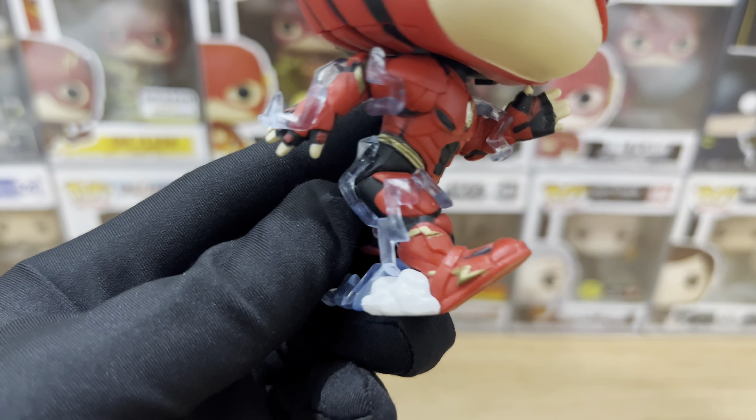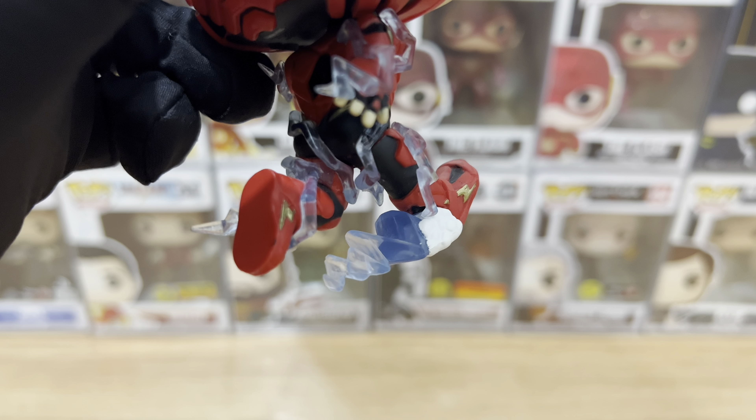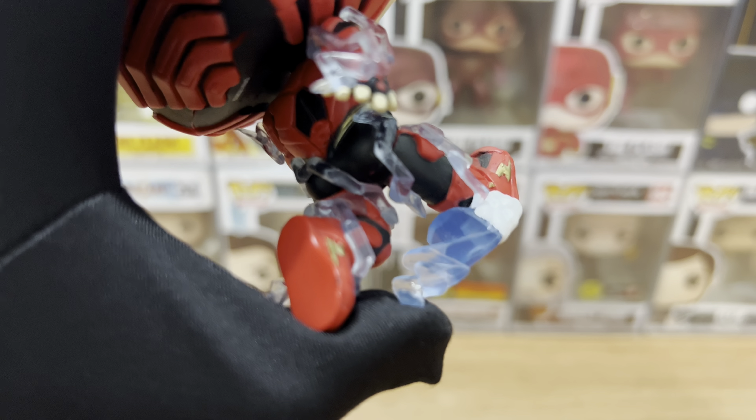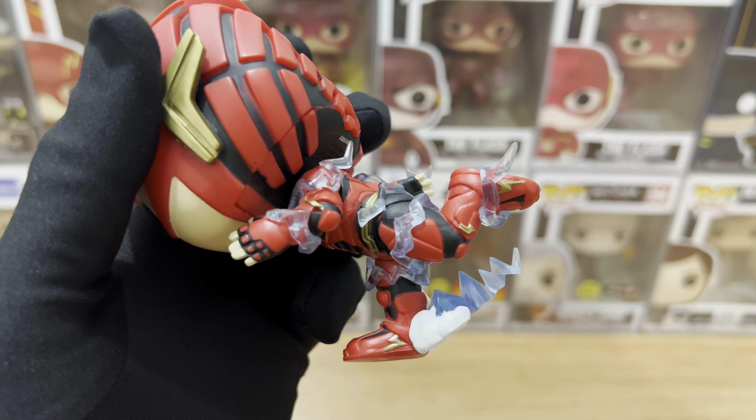I also love that they added the blue transparent lightning. The material they used for that is a bit soft, so no worries about accidentally damaging it. Here's the other side of that same arm — the lightning still trails up along his arm and the paint job on his fingers is still good. And here's the other arm — also looks great, a bit similar to the other arm just in a different pose. Here's the other side of that same arm.